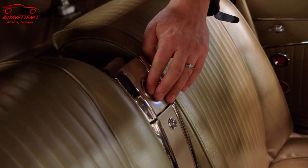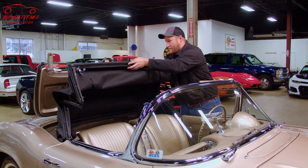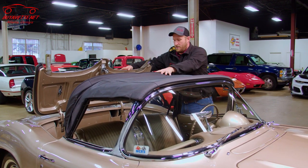We're going to push the button. And again, watch the striker as you pull the top up. Then we're going to pull the back up and close the tonneau.